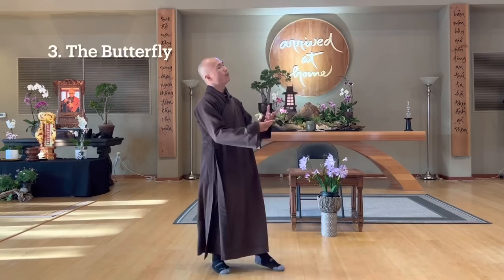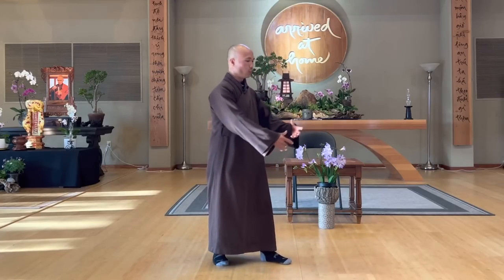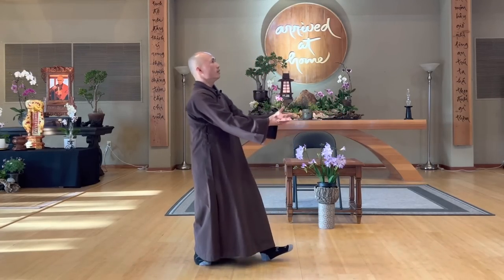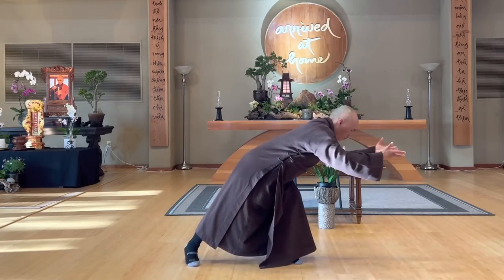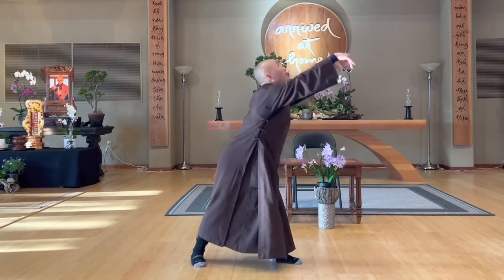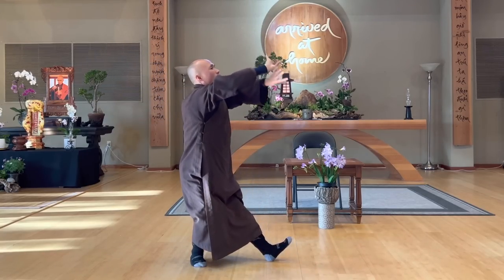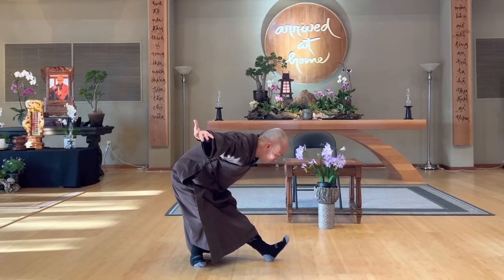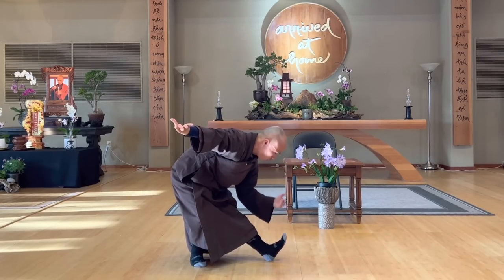The next one is the butterfly. From the left — breathe in, left leg in front. We use the left leg front. Breathe in, go in the back, out, move forward. In, up, open, and then out. You cross the two palms face up, and you look down to your toes. Your eyes look down to your toes, and your toes up this way.